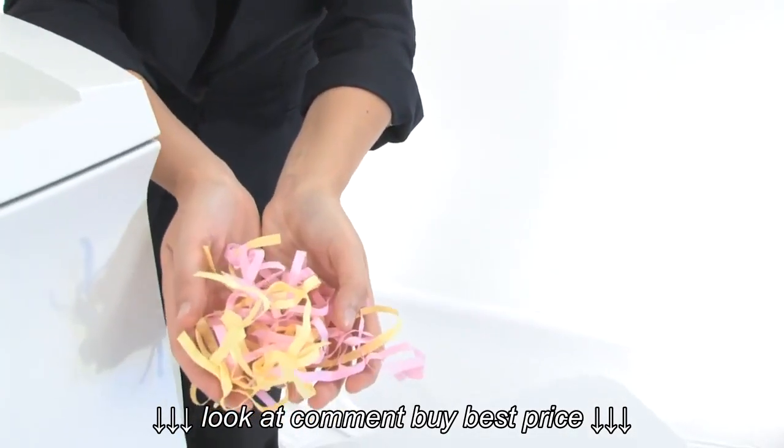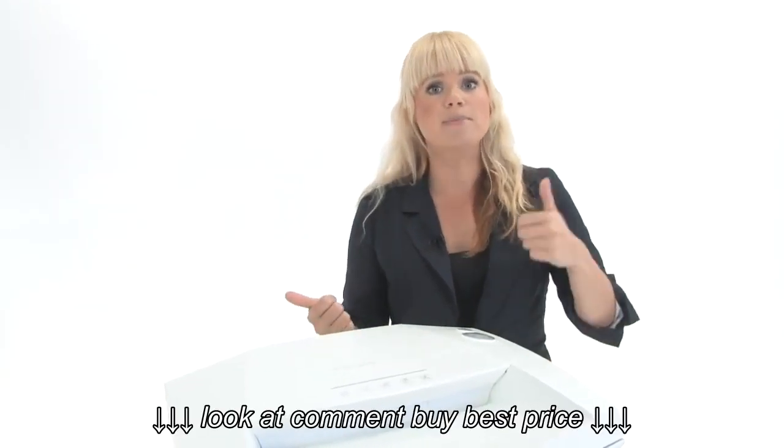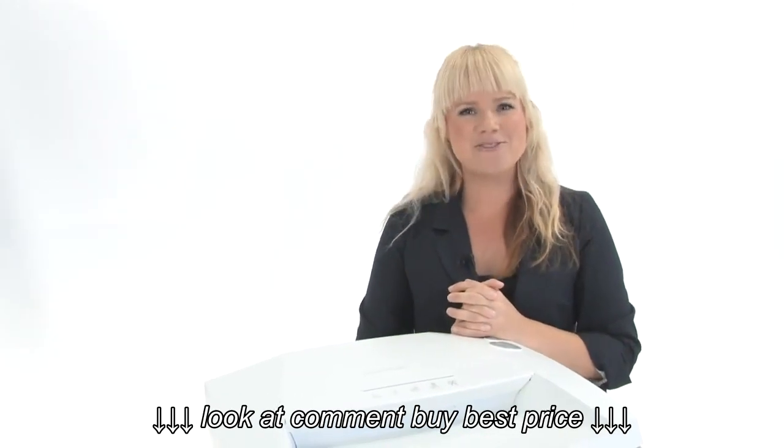Have a look at these beautiful shreds. What we have here is the new generation in German quality and engineering. They've gotten the best engineers, the best designers, and brought them together to create this great looking and long-lasting machine. Thanks for watching, I'm Holly with Mono Machines.